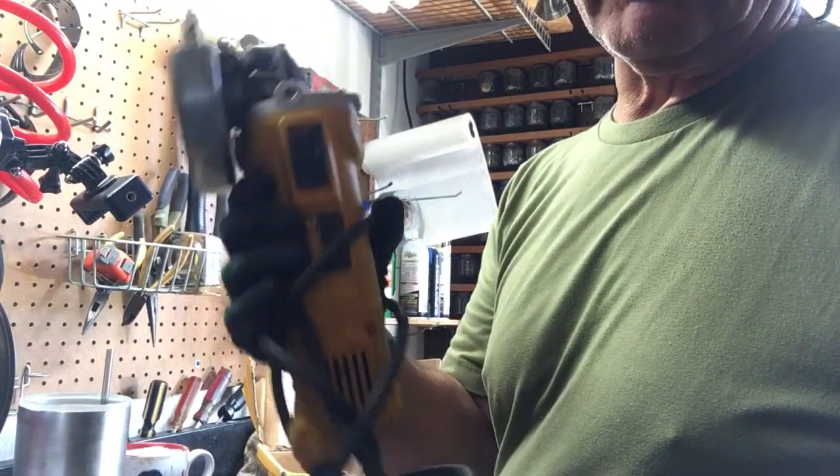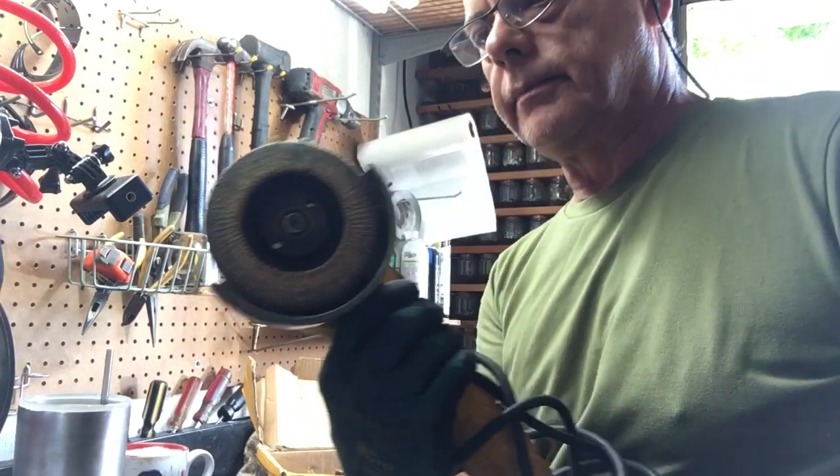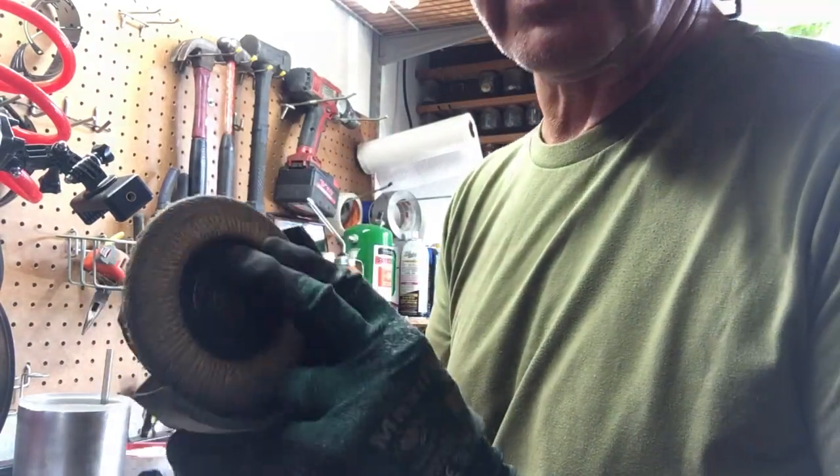This is all I'm going to use to bevel the edge — I'll put a pair of safety glasses on. I'm going to use this cutoff tool with a sanding disc on there.